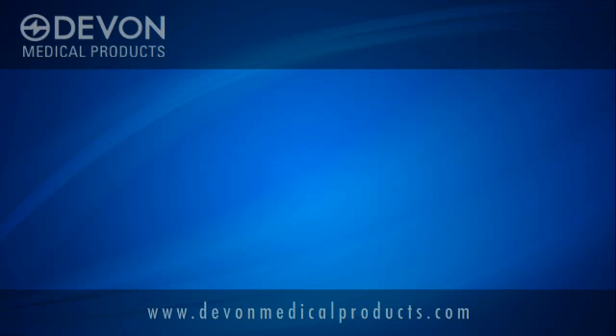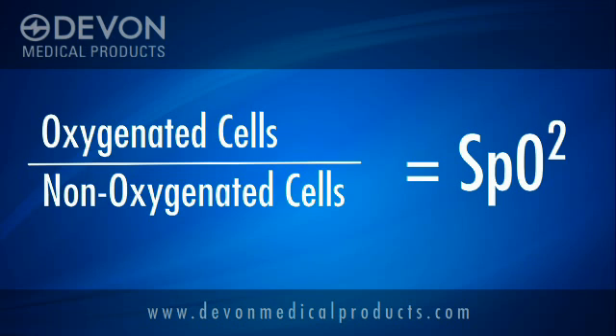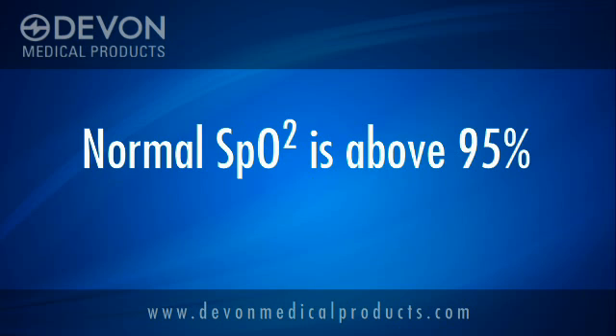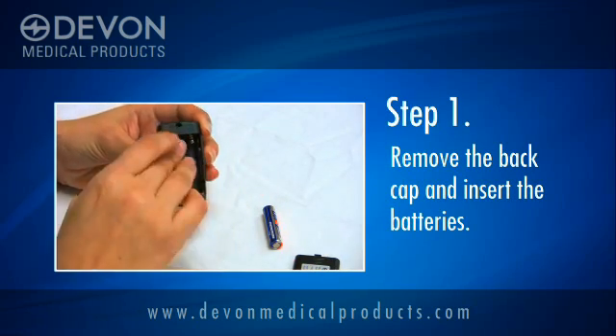The pulse oximeter obtains the ratio of oxygenated cells to those that are not, and returns a percentage known as SpO2. A normal SpO2 is generally above 95%, but can be lower in patients with certain conditions. To begin using the pulse oximeter, remove the back cap on the unit and insert the batteries as shown here.